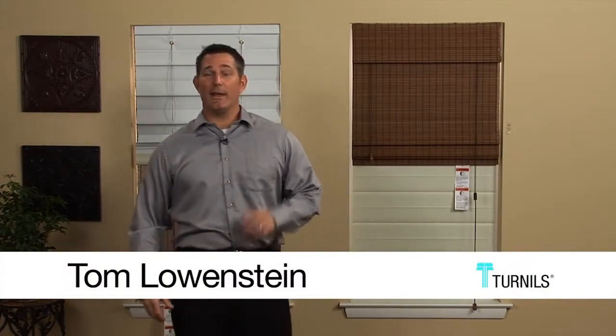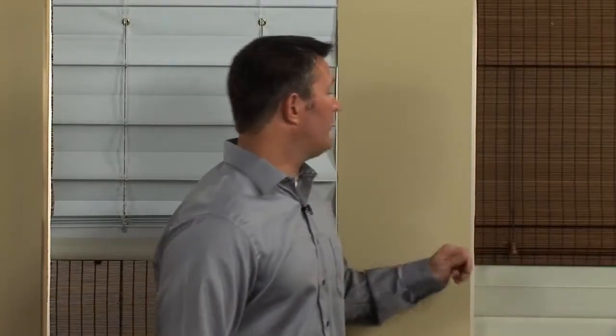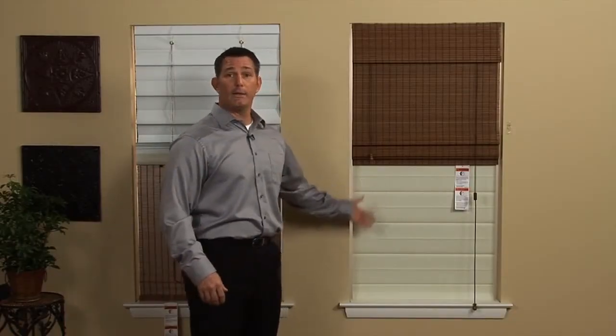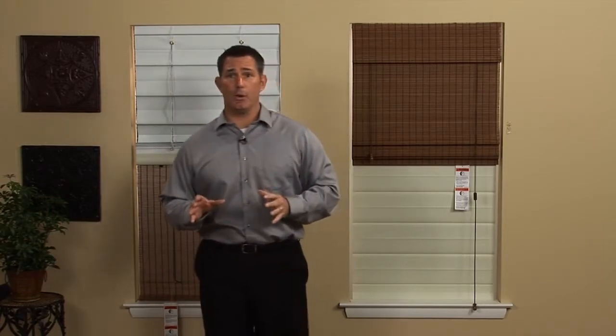Hi, I'm Tom Lowenstein, and I'm here today to talk to you about our Woven Wood Shade with Self-Operating Liner. This shade features a shade and liner that operate independently. For maximum privacy or room darkening, the liner can be left down. For less privacy or more light, the liner can be moved up. The Self-Operating Liner also offers a neutral look to both inside and outside the home.